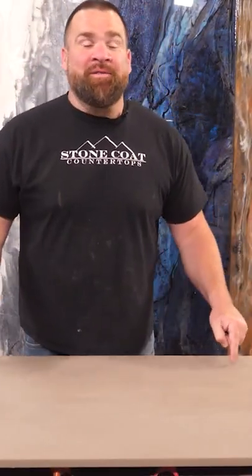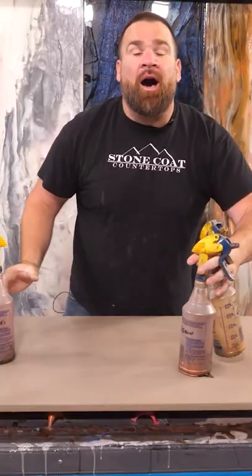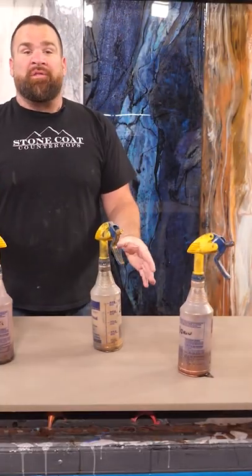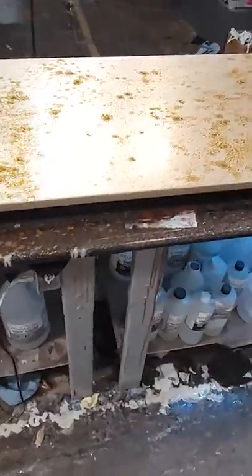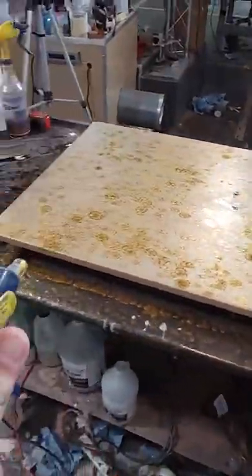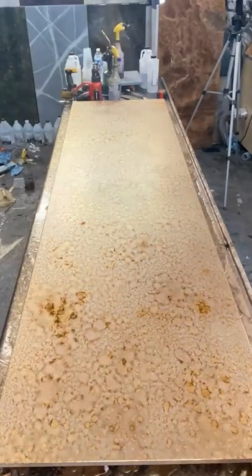All right, we're back. The brown undercoat is nice and dry. I'm going to mist on some gold, copper, and brown metallic powders mixed into isopropyl alcohol. I'll mist those on in heavy droplets, layer them on top of each other, and let that dry — let that alcohol dissipate and evaporate.